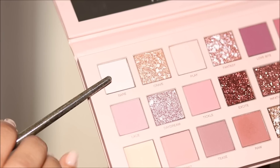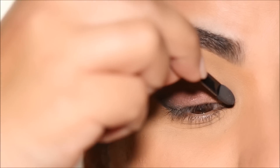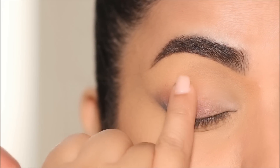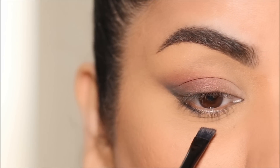Next I'm using the shade Bare — an ivory shade — with my sponge tip applicator to highlight my inner corner, then blending it out with my finger. Next, with a flat definer brush, I'm going to use some black eyeshadow along my lower lash line, just stamping it below my lashes.